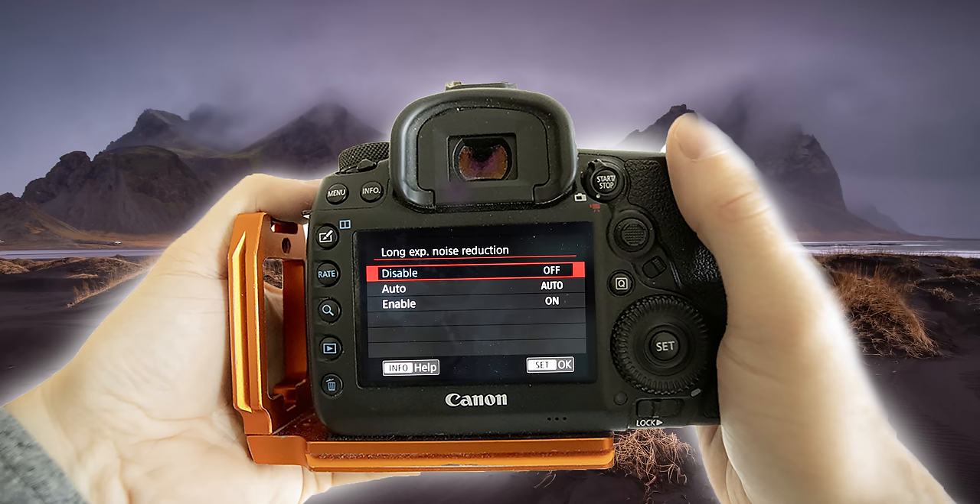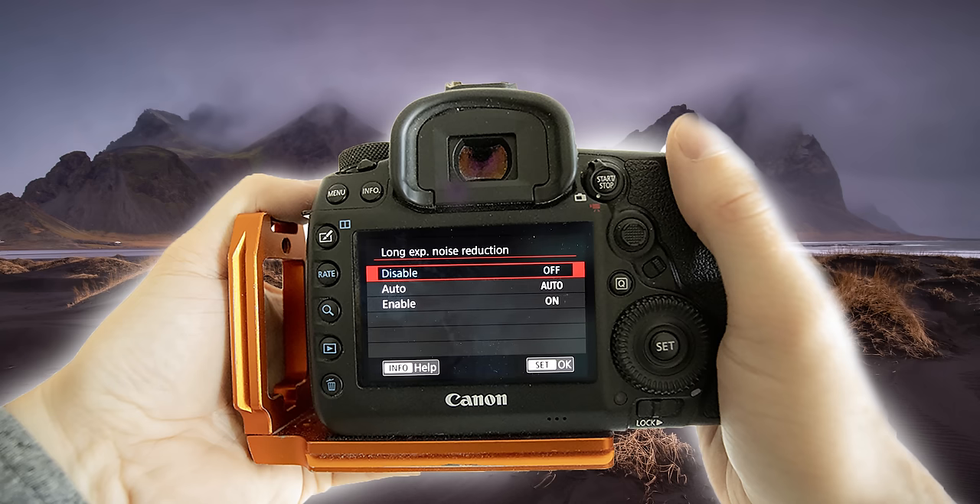Shoot RAW. One really big one is to remove the long exposure noise reduction. I'll be out in the field at nighttime shooting with people and they'll shoot a 30-second photo, and I'll ask if they're shooting another one and they say no, they're just waiting for their camera. If you have long exposure noise reduction on, however long it takes to make the photo — say a 30-second exposure — it's gonna take just as long to process it, another 30 seconds. That noise reduction only impacts the JPEG shown on the back of your screen; it doesn't affect the RAW file. All it does is mean you can shoot half as many images.